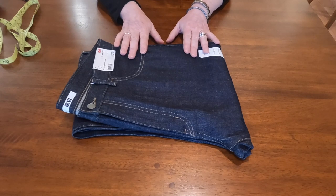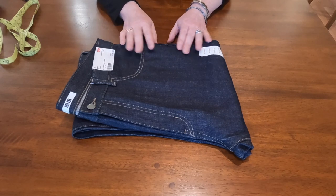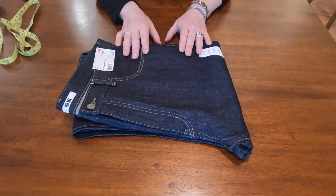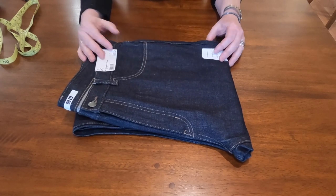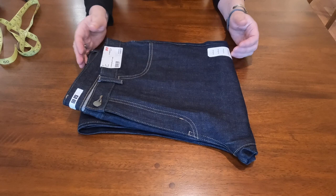One is 100% cotton and they also have a selvedge with stretch — about 98% cotton and 2% elastin. I'm not a big fan of stretch denim, so I really like just regular 100% cotton, and I decided to pull the trigger and try these ones.